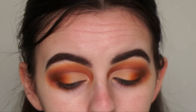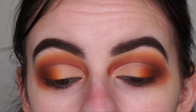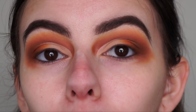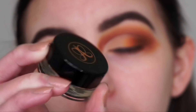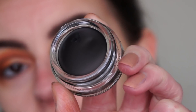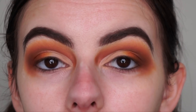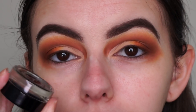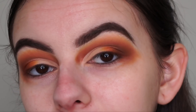I decided to do the black wing liner, but I need to do it off camera because my camera is overheating. I'm using the Anastasia Beverly Hills waterproof creme color in the shade Jet — I tried it on the back of my hand last night and it came out so creamy and easy to glide. I'll be right back once I've got my liner on.